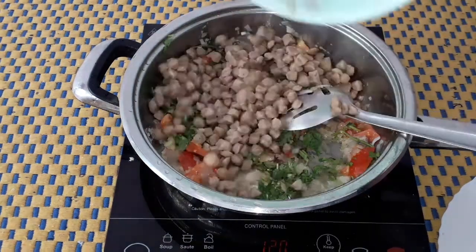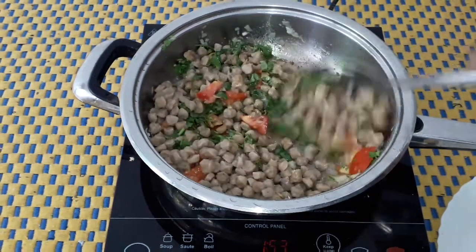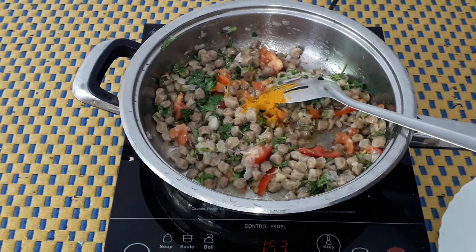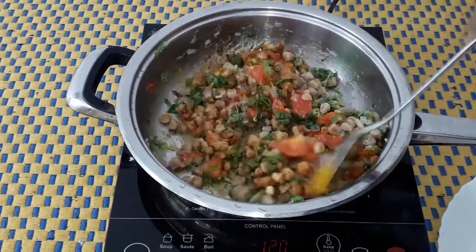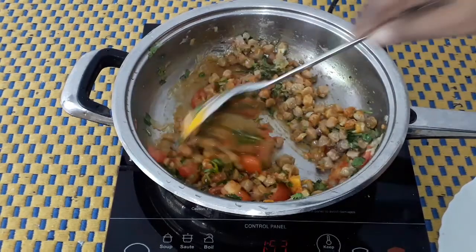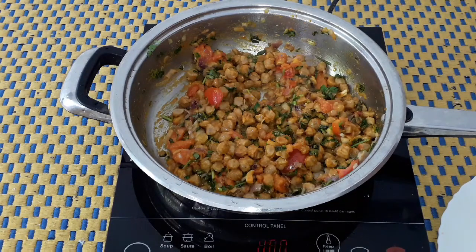Add a meal maker. Add 1 spoon, add 2 spoons, and add the corn on the top. Now we will add the corn on the corn.